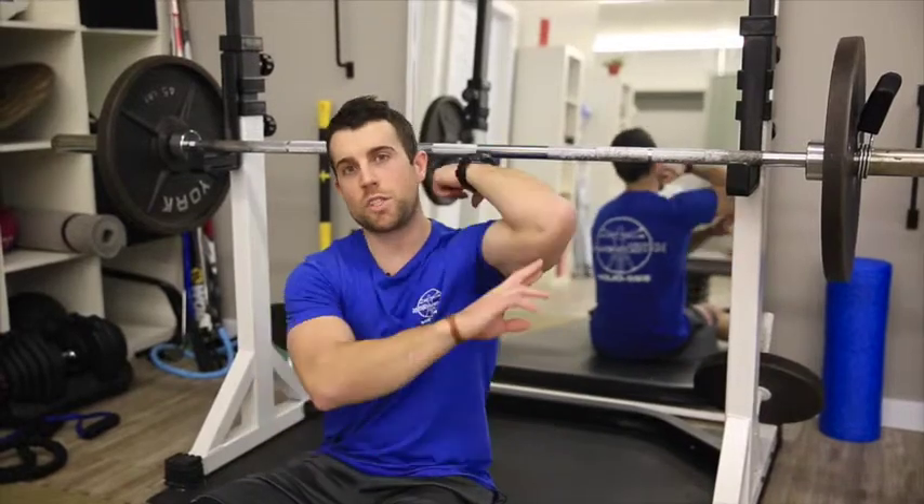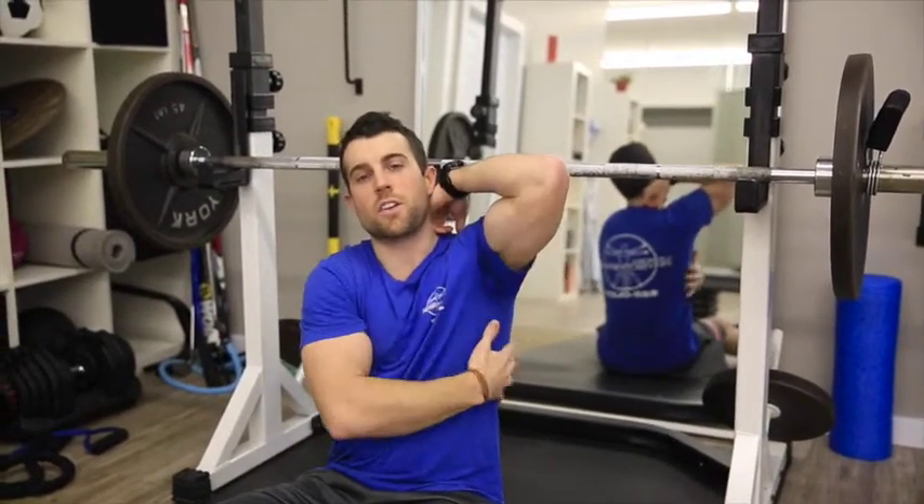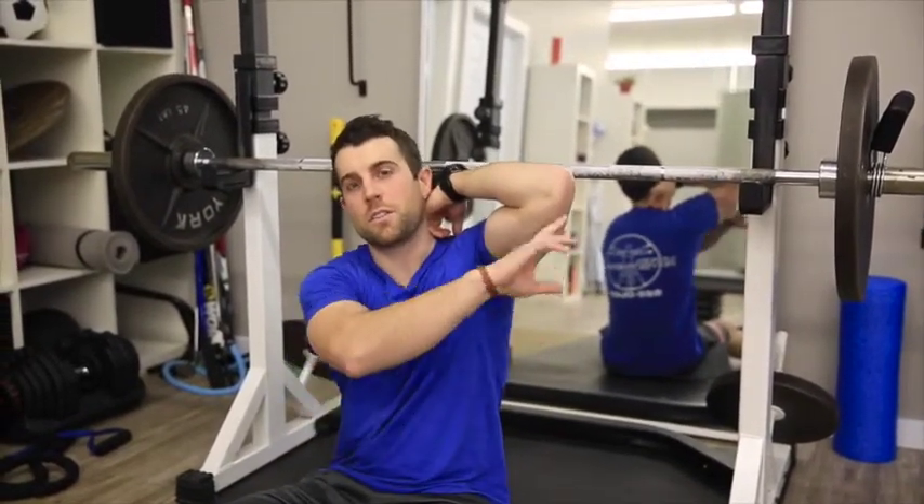Most people concentrate on the bicep portion of the movement. We want you to concentrate and visualize your lat — a much stronger muscle — pulling your elbow into your side.